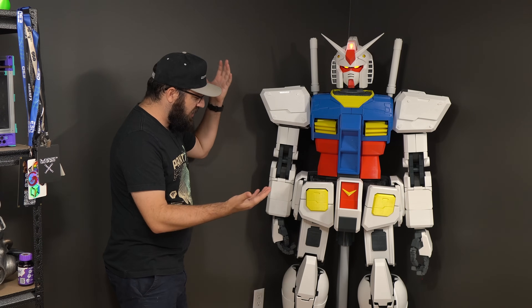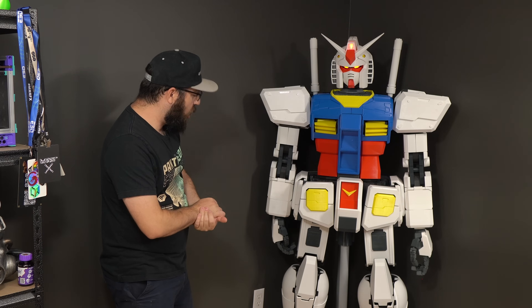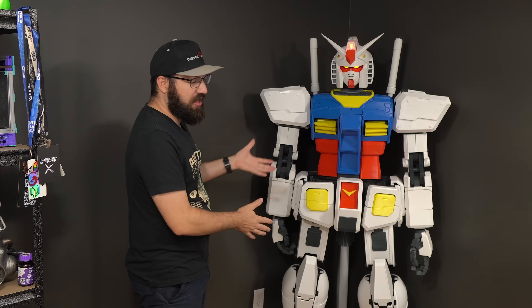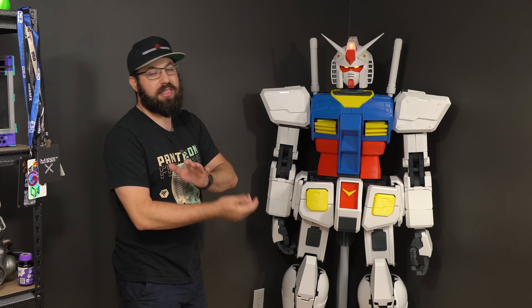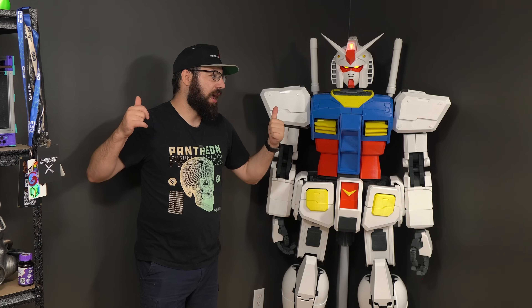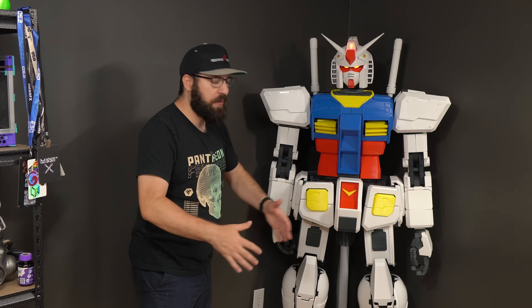This Gundam will be front and center in the background of the new studio — a currently in-progress rework of the basement. When you have a six-foot-tall giant Gundam that's bigger than you are, you want to show it off. I hope you enjoyed this build series — it was super fun, I learned a lot, and this is the biggest 3D printing project I've ever done. If you want to see more, subscribe, ring the bell, and consider becoming a channel member or Patreon supporter. I'm Taylor Canuck — cheers!